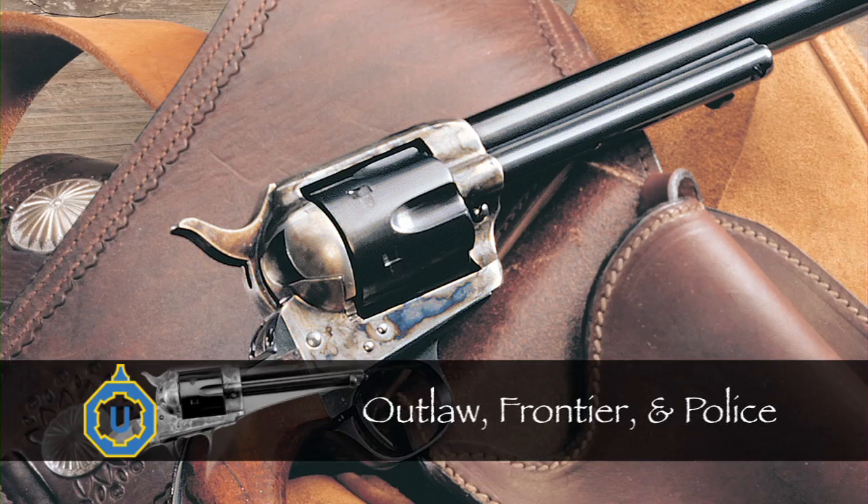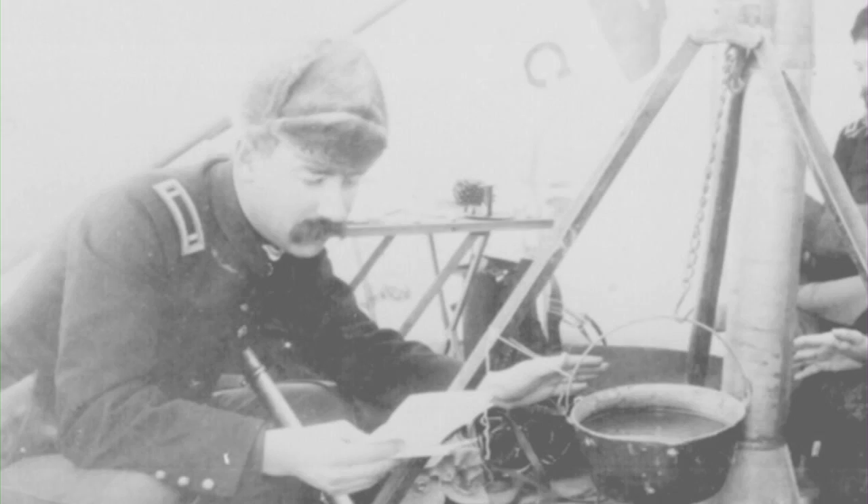When Colt's .45 single-action revolver appeared in 1873, the era of cap-and-ball revolvers came to an abrupt end.